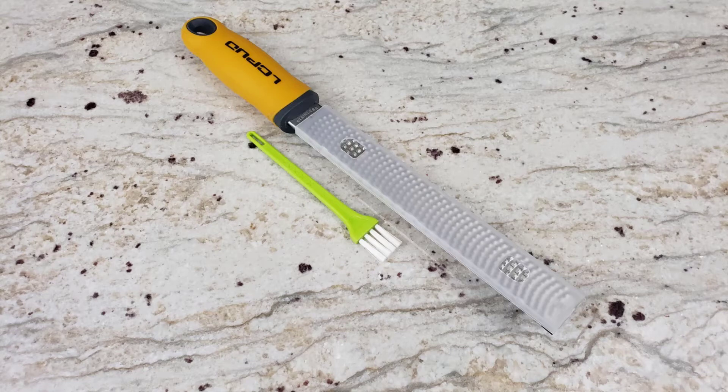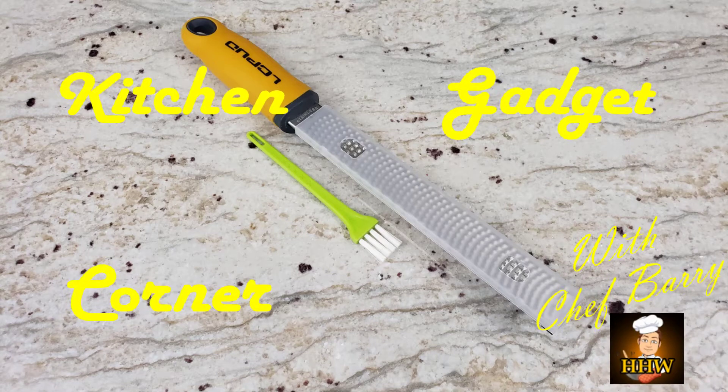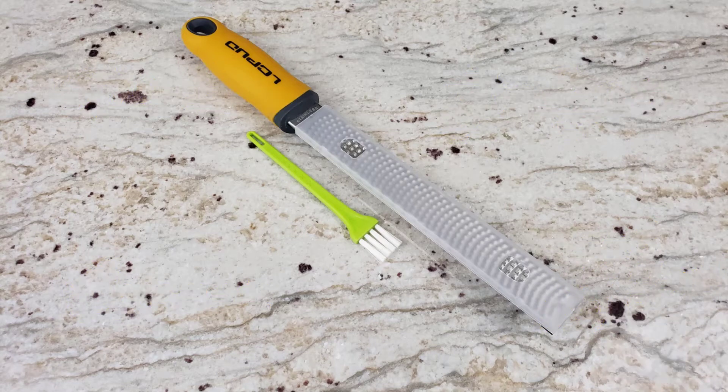Hello everybody and welcome to How to Make Your Wife Happy and Healthy. Today we have a special kitchen gadget corner with daddy, where I'm going to review this LCPUD microplane, which can be used as a grater or a zester.